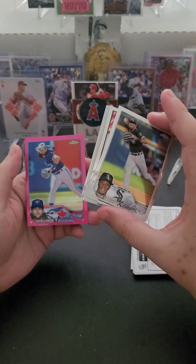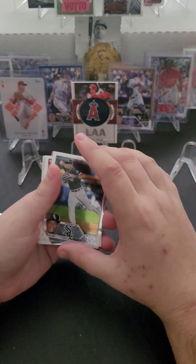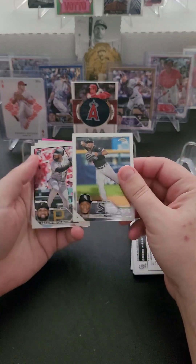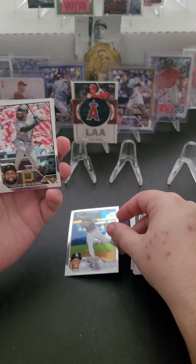There's a pink one here — I need to look up whether it's a retail pink. I don't think it's numbered. Anyways, Tim Anderson, also recently in the news.